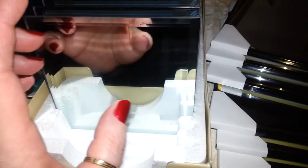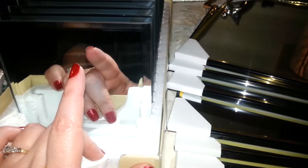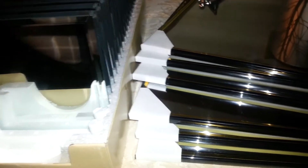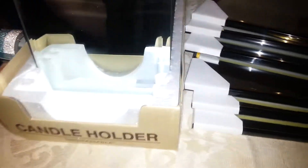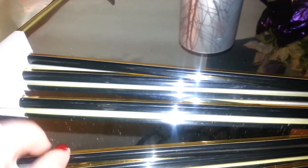I picked up 18 of these mirrors — I actually have to go to another store to get a few more, they only had 18 in that store so I picked up all of them. And I picked up six of these larger mirrors with these flimsy plastic frames on them. They sometimes have the gold frame, sometimes gold and black, sometimes silver and black — so I picked up six of these.